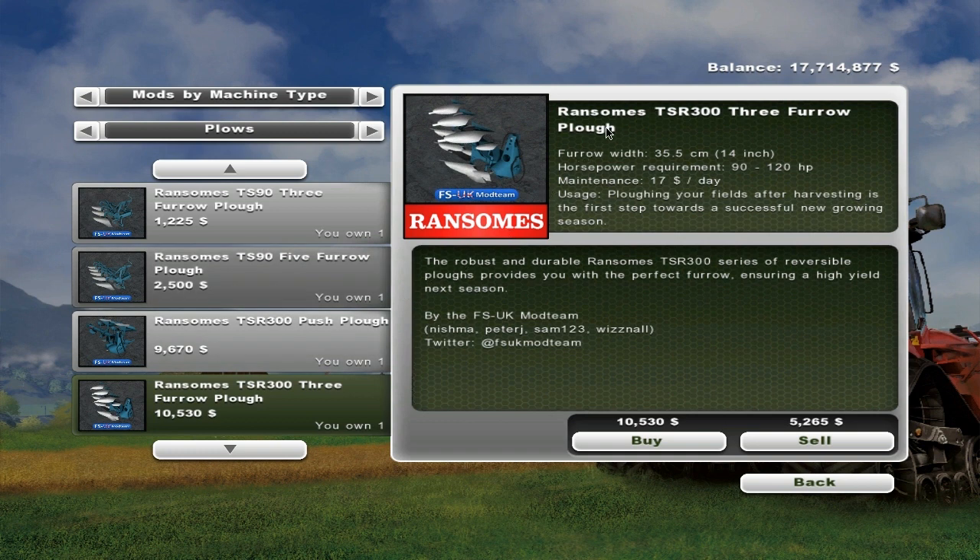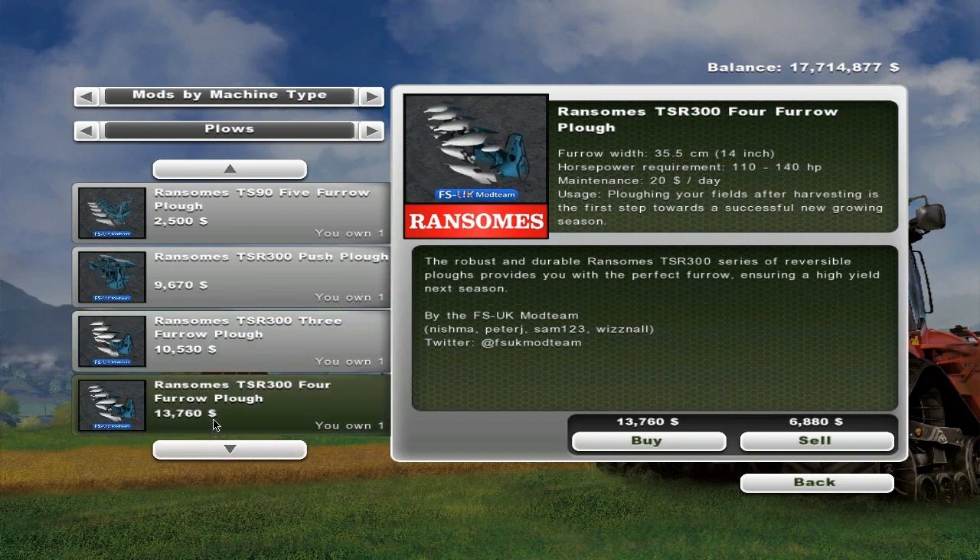Then we've got the Ransom TSR300 three-furrow plow — same size furrows, 90 to 120 horsepower, and $17 a day maintenance. It's $10,530 to buy. Then we've got the Ransom TSR300 four-furrow plow. It is $13,760, same size furrows, 110 to 145 horsepower, and $20 a day maintenance.